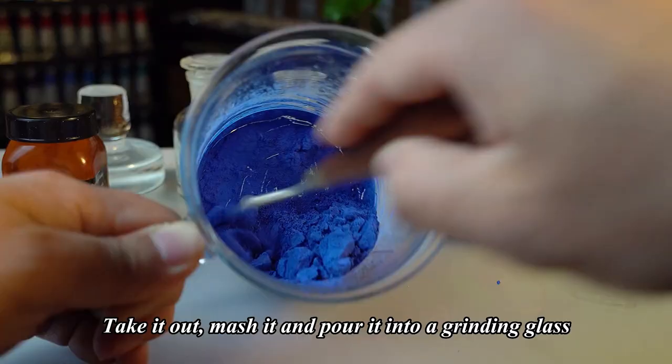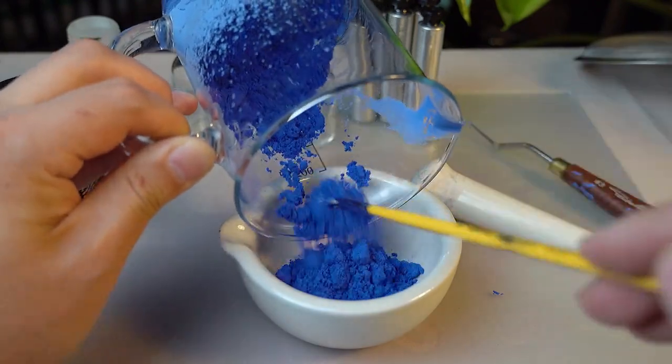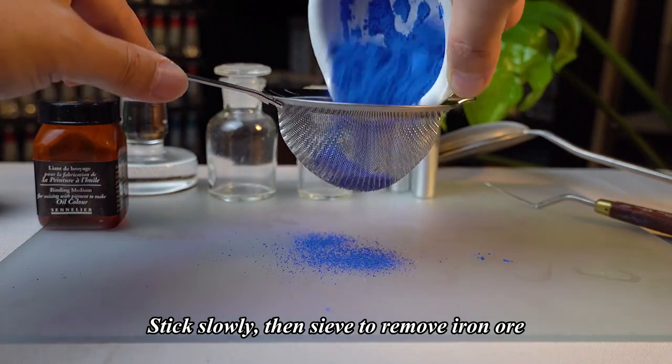Take it out, mash it, and pour it into a grinding glass. Grind slowly, then sieve to remove iron ore.